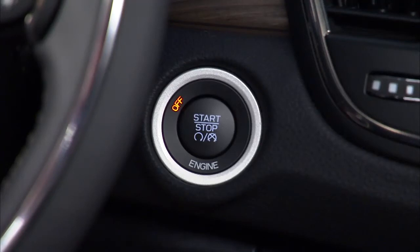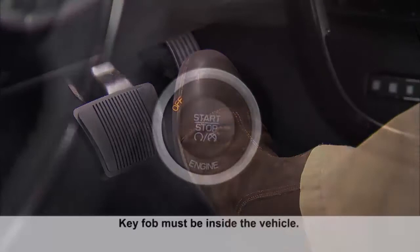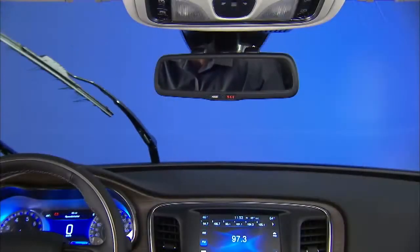To use accessories without starting the vehicle, don't depress the brake pedal. Instead, just push the engine start/stop button once to enter the accessories or ACC position. From there, you can activate the radio, wipers, and windows.